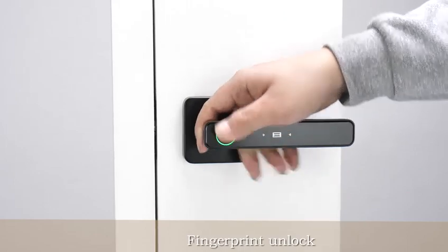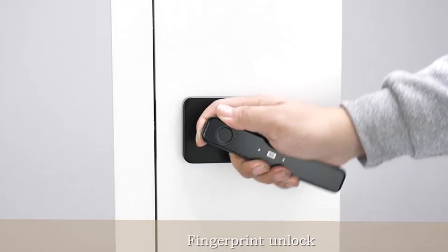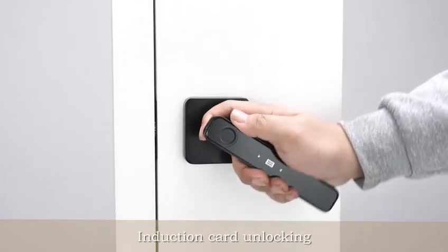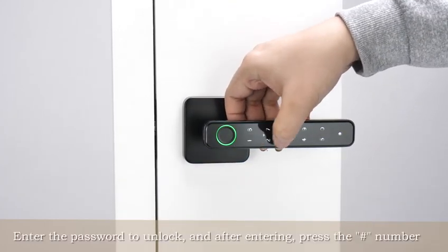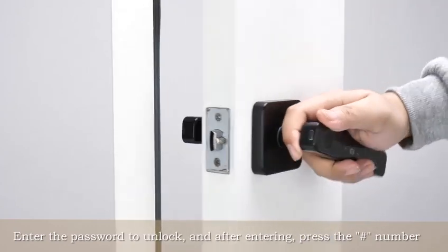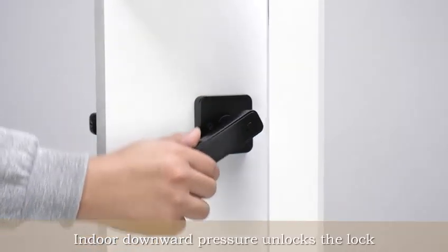Fingerprint unlock. Induction card unlocking. Enter the password to unlock, and after entering, press the whole number. Indoor downward pressure unlocks the lock.